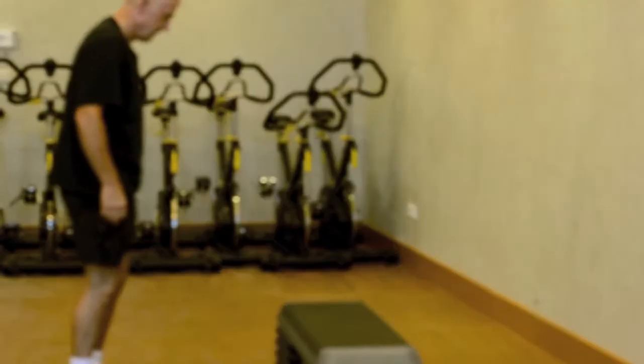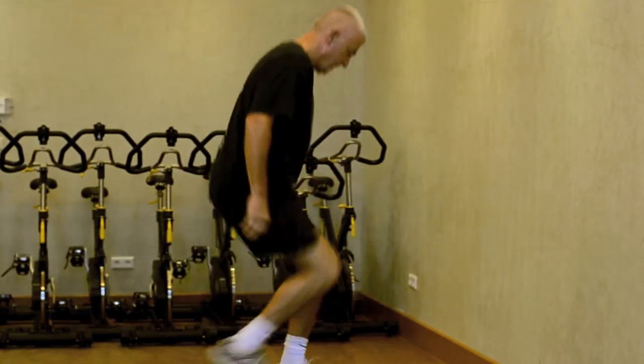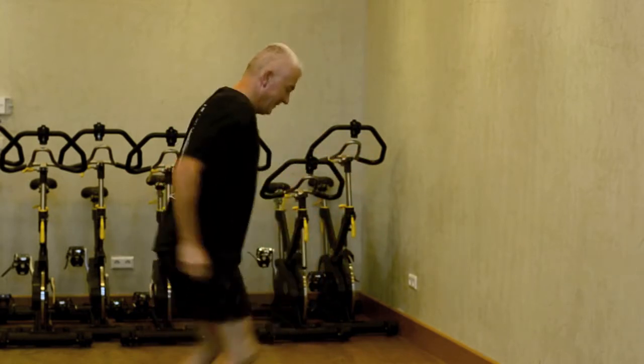And rest. 10 seconds rest. Okay, get ready. Three, two, one, go. That's it, keep going. 10 more seconds. Seven seconds.